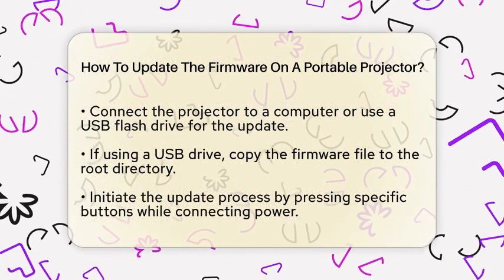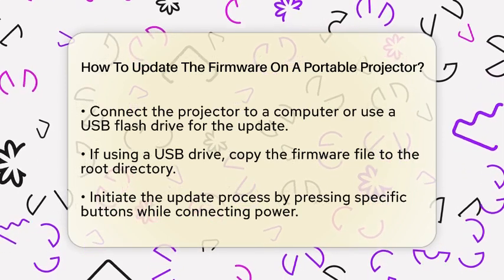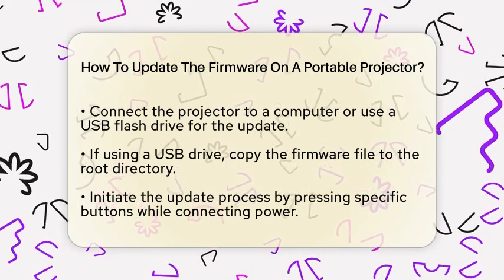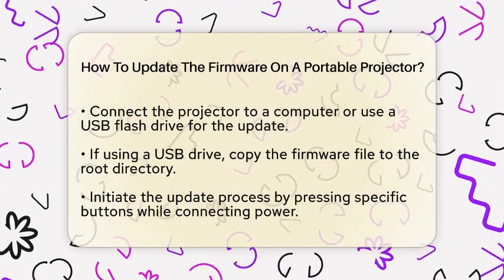Now, it is time to connect your projector to a computer or use a USB flash drive. Depending on your projector model, you may need to connect it to a laptop using a USB cable. If you prefer using a USB drive, make sure to copy the firmware file to the root directory of the drive.